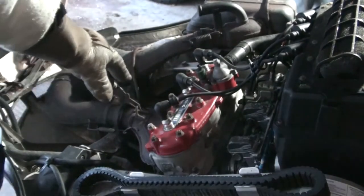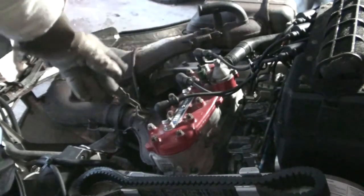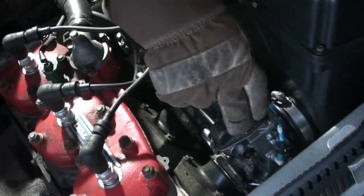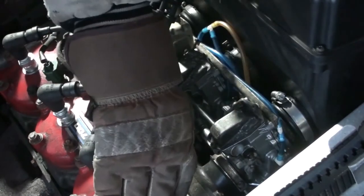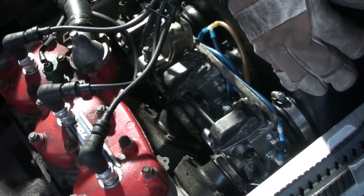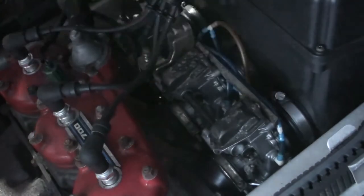Before you do anything else when trying to start something, you need to check the spark plugs. There are three spark plugs right here. Make sure they are clean and gapped correctly. This here is the carburetors, which supply the engine with the fuel and air mixture. The air comes in through this box over here into the carburetors, and the fuel comes into the carburetors through the fuel lines here.